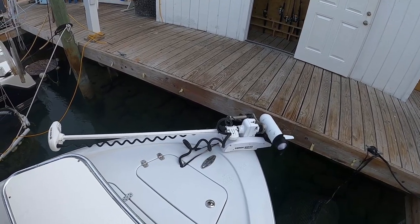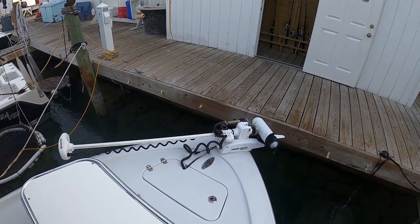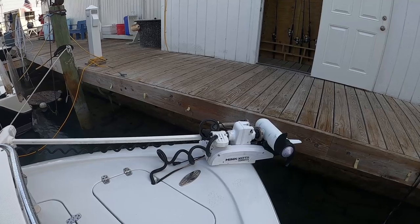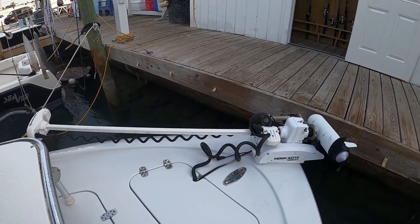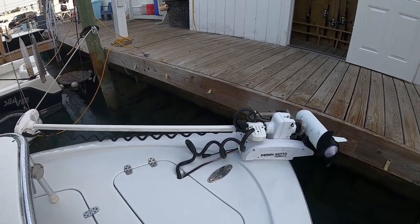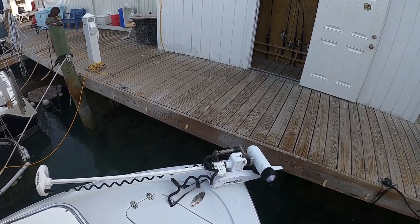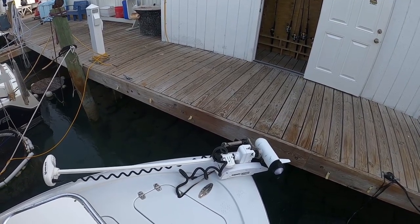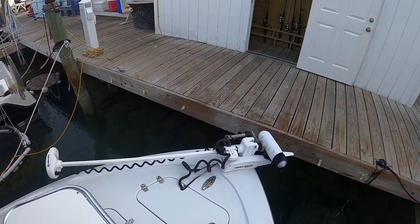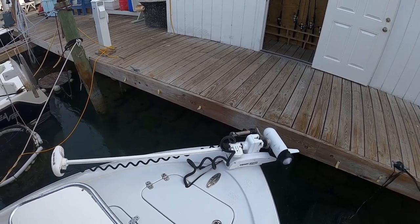We're going to start at the bow and kind of work our way back. First things first is the trolling motor. I've had a trolling motor on my boats for about 10 years now. I had one on my old Seacraft and I've stuck with Minn Kota — I've just had good luck with them. I've got the Turova, which is not the one that has the auto stow and deploy. This is the one you still have to manually lift up and down. But it's a 36-volt, 60-inch shaft, which is what they recommend. It's just been reliable. I use these things all the time — probably hundreds of hours a year. I get a couple seasons out of them without much of an issue, and they repair them locally in the Keys. I keep two of them so I always have one on hand. I don't think I've ever anchored this boat yet, honestly.